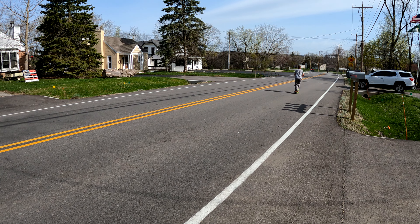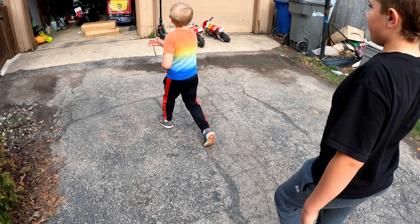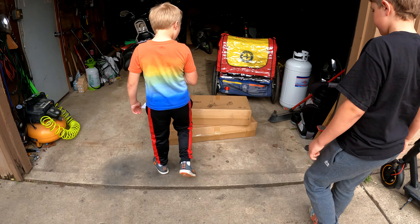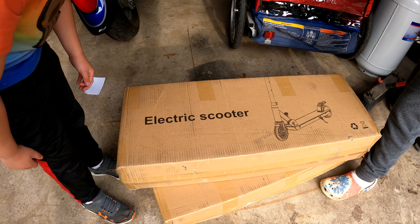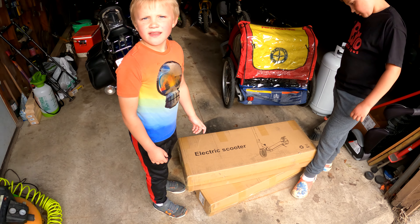Those things are fast! Hey, check it out guys. Looks like some packages came when we were out at the park. Looks like we got two new electric scooters. Should we unbox these and take a look?